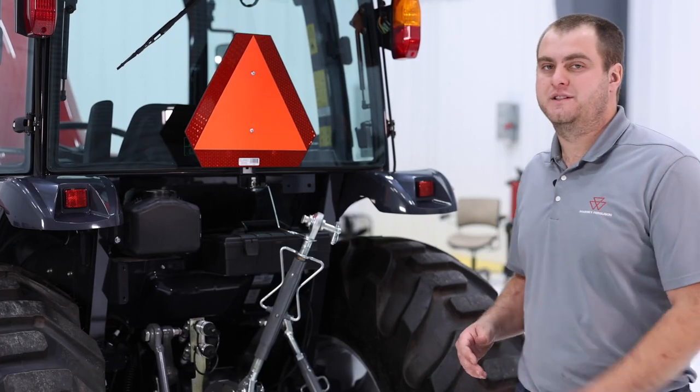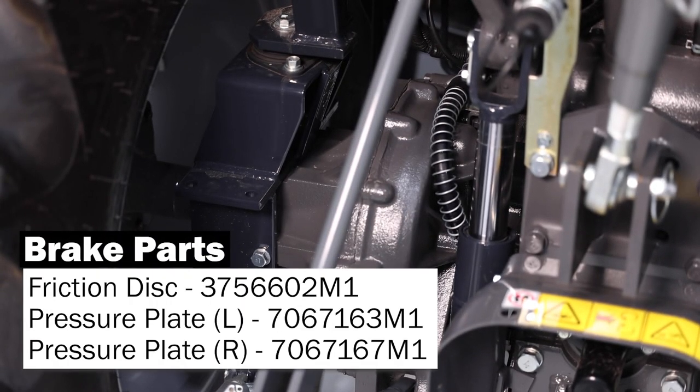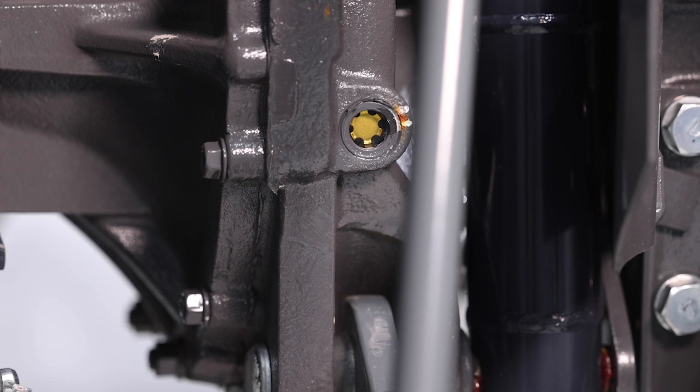At the rear of our 2800 M-series tractor, on either side, located in their housing, you are going to have your brake friction disc. Also on the left-hand side, you are going to have your sight level gauge for your hydraulic level inside your transmission.